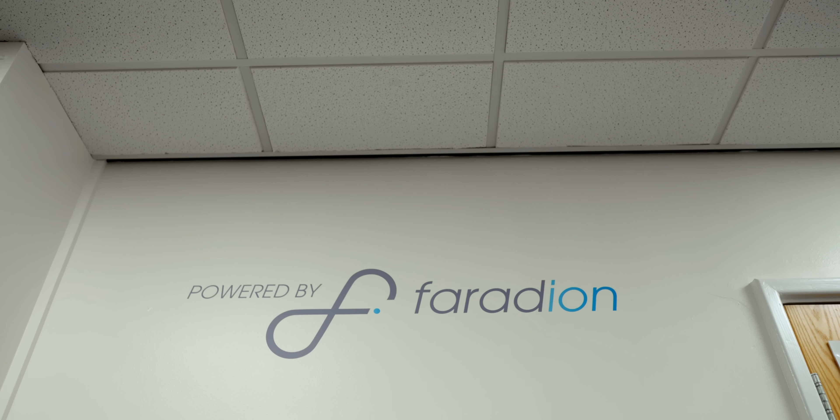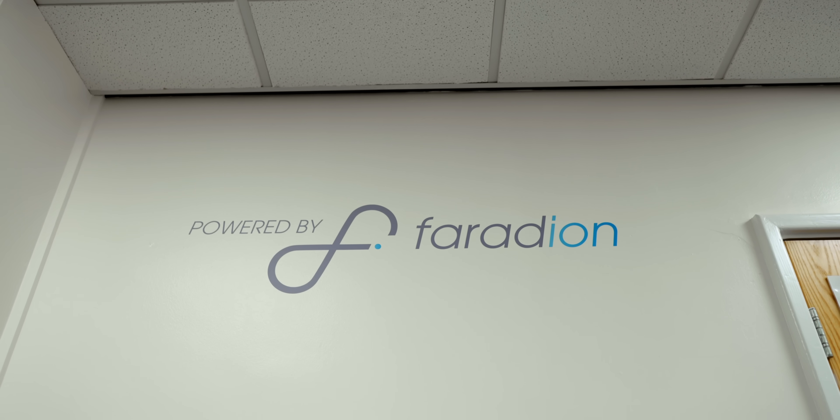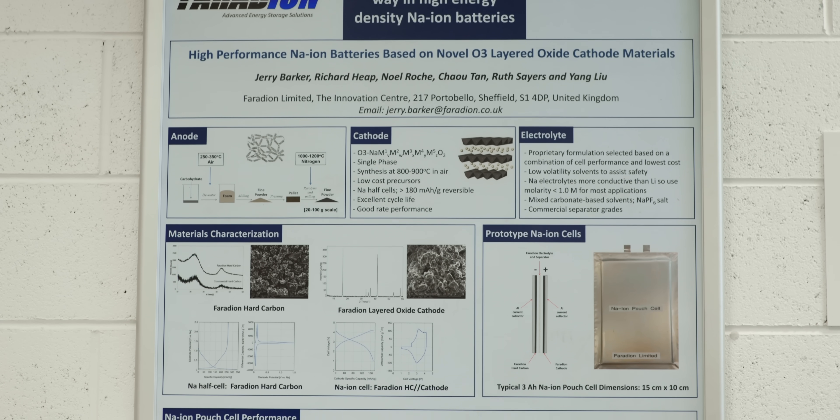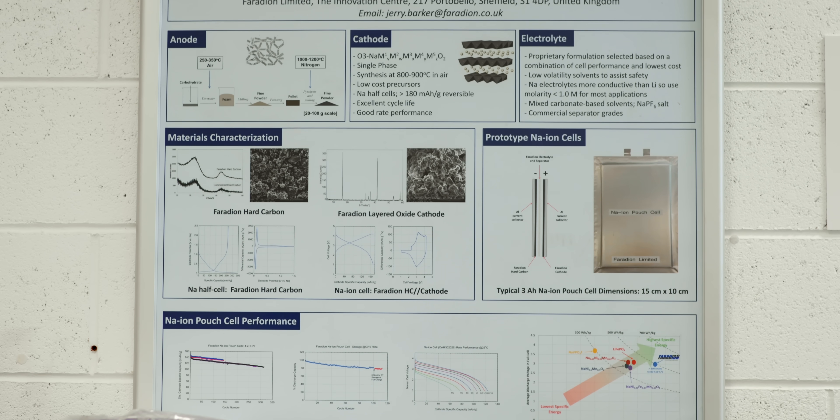Faradion started at the end of 2011 — just over 10 years ago — and the progress has been at a much faster rate than lithium ion's trajectory. When we first started working on sodium ion, it wasn't a well-known option. A lot of people dismissed it because sodium ions are bigger and heavier than lithium ions, and people thought it could never compete from an energy density perspective. The work over the last 10 years has dispelled that perception — now we can see it's a valid technical solution.